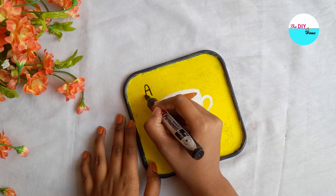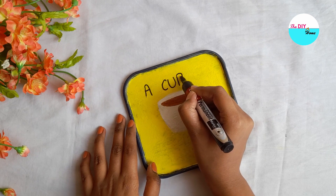Next, I'll write a few words with a permanent marker and outline the cup with it.